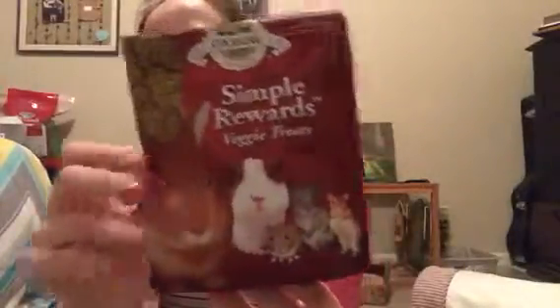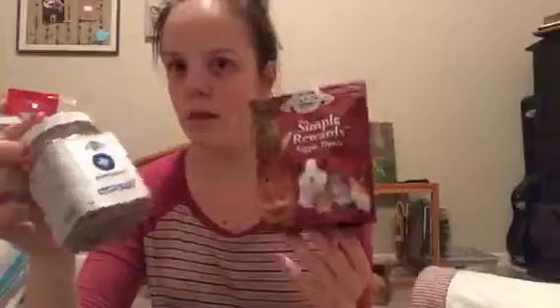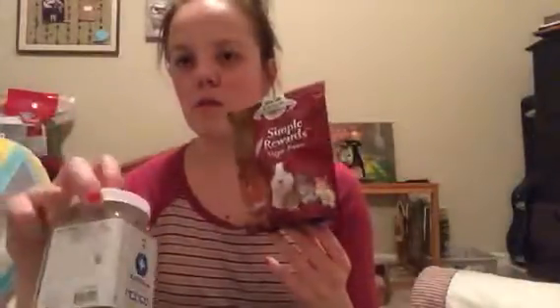My rabbits love both of these. The multivitamin I give them like once a week sometimes, just because they're so expensive. And the veggie treats I give them like maybe once or twice a week.